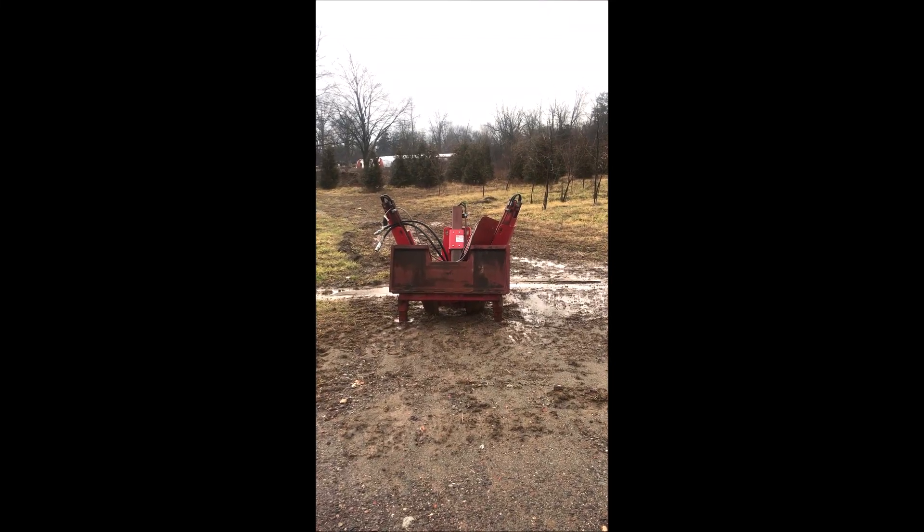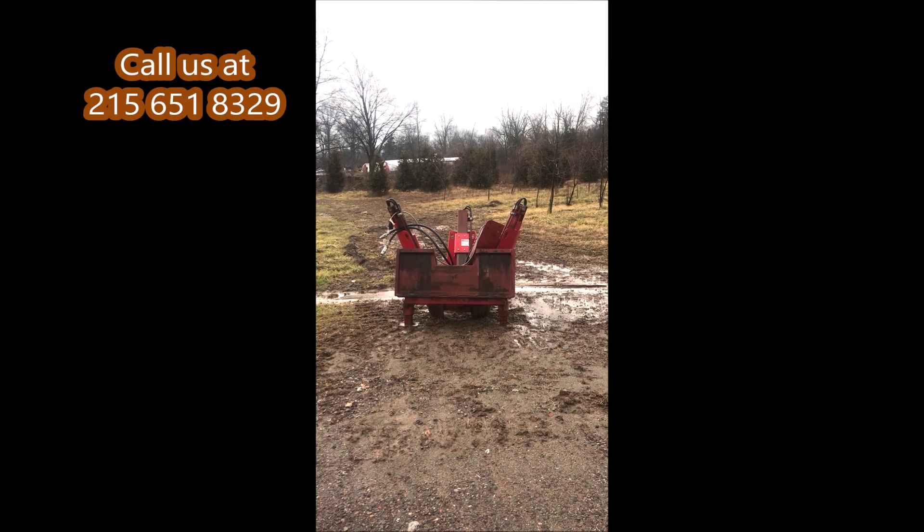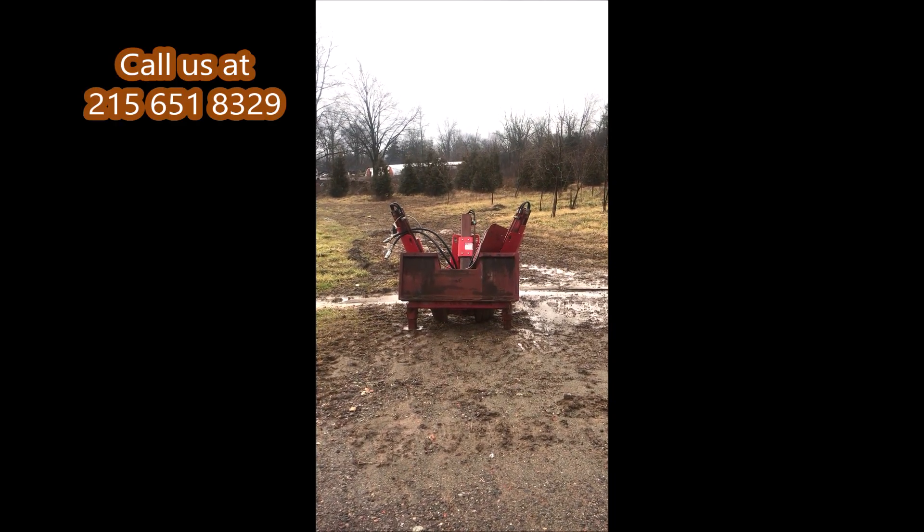This is a Red Boss Tree Spade. We're interested in buying Red Boss Tree Spades. If you have any, give us a call at Highland Hill Farm: 215-651-8329.